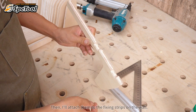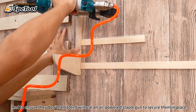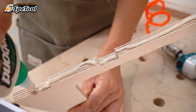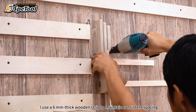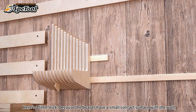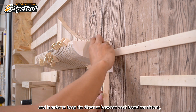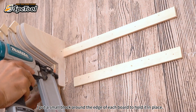I'll attach the pieces to the fixing strips on the wall, and to ensure they don't fall later, I'll use an air-powered staple gun to secure them in place. When attaching each block, I use a 6-millimeter thick wooden strap to maintain consistent spacing. Because the boards have a small contact surface with the wall, you can be sure the blocks are perfectly perpendicular. I also put a small block around the edge of each board to hold it in place and keep spacing consistent.